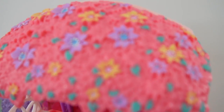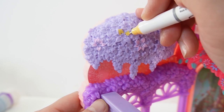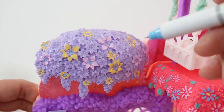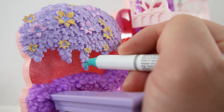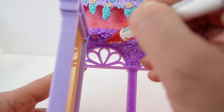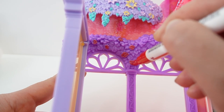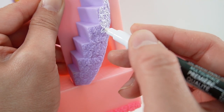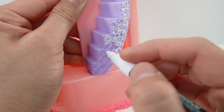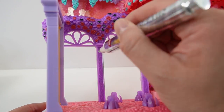And we are done — I think it looks really really pretty. All right, and now moving on to these flowers, we're going to paint the columns silver.